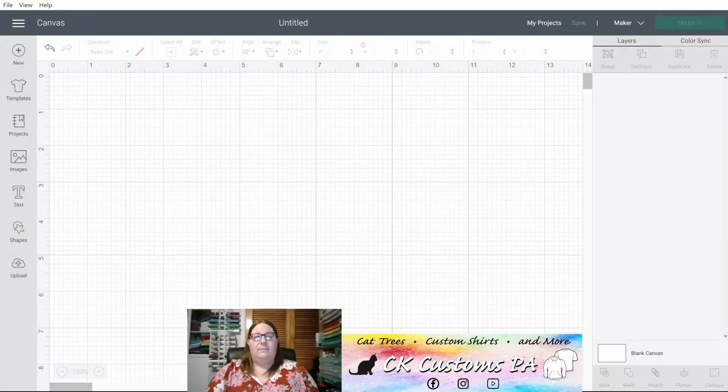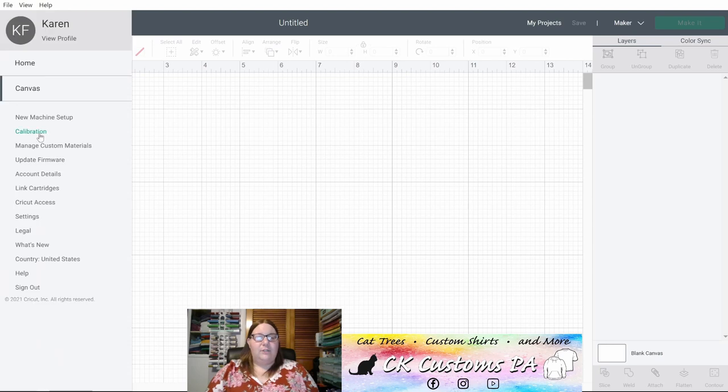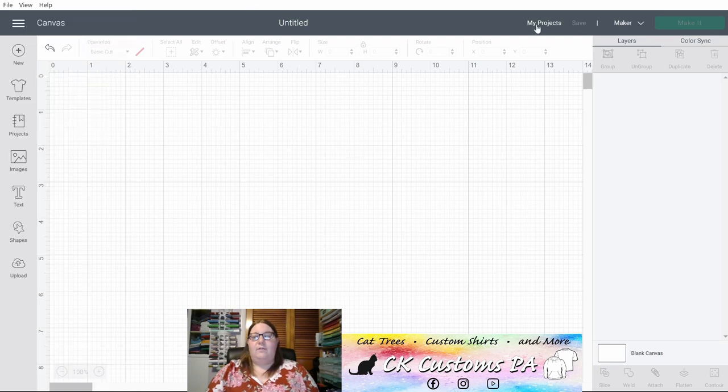Here you'll see I have an empty canvas. Starting in the upper left you have your menu button where you can go to things like calibration, account details, settings, or even sign out of your account if needed. On the far upper right side of your screen you have the link to My Projects that will take you into all of your previously saved projects. You'll have the Save button that will become active once you have a project on the canvas to save. You have your dropdown to select the machine type and then you have the Make It button that will become active once you have a project on the screen.